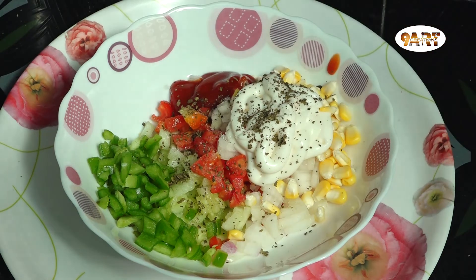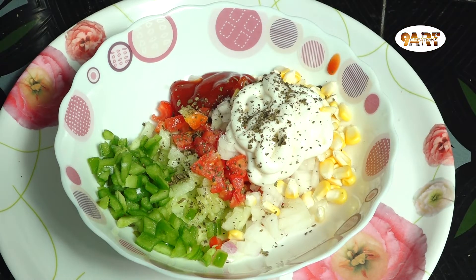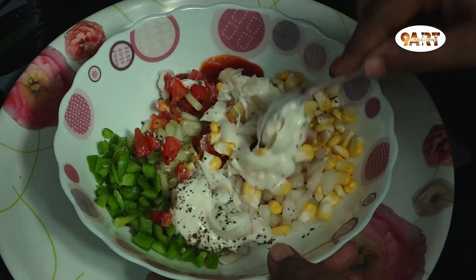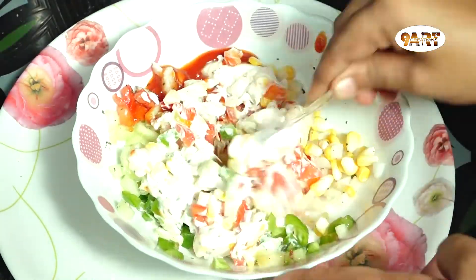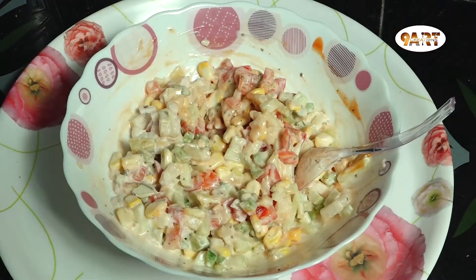Add a little pepper powder and chili flakes. Mix it well. The filling is ready.